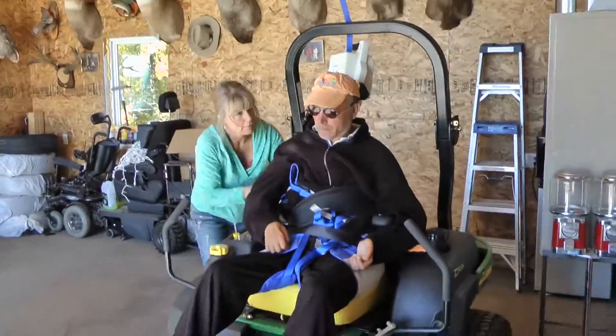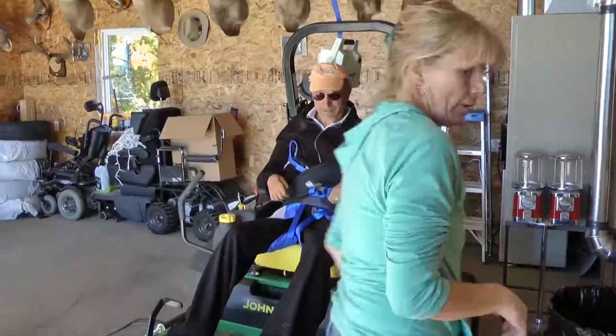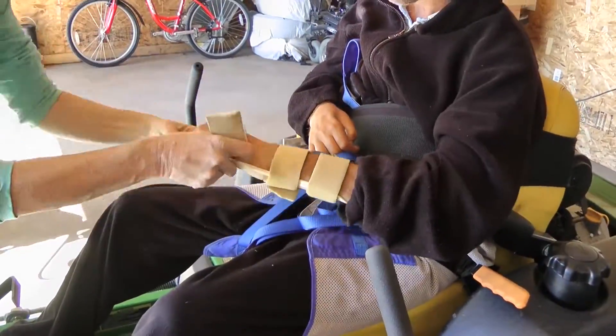The occupational therapists at the Red Deer Hospital built these splints to help me to control the mower. Now I can pull back and go backwards a lot easier.